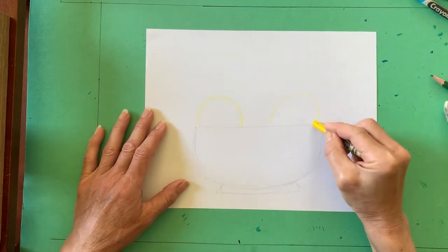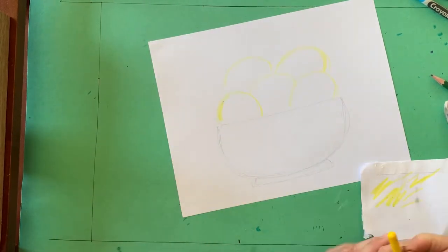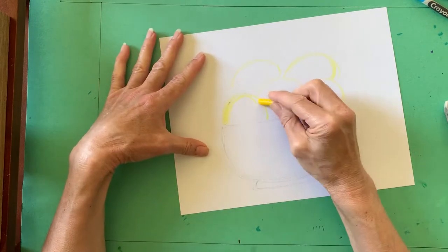Next, I used a yellow crayon to draw outlines of the apples. Notice how my apples overlap one another — you should do that too.